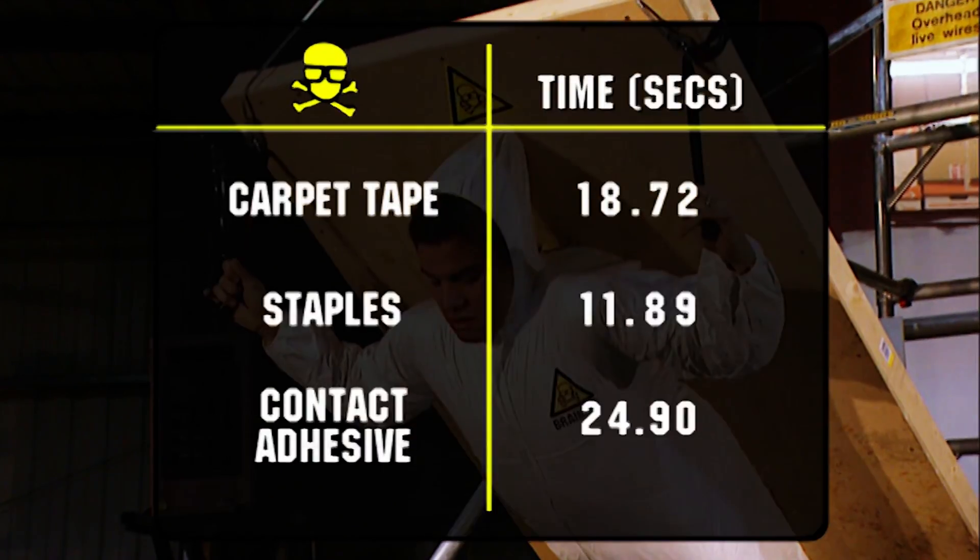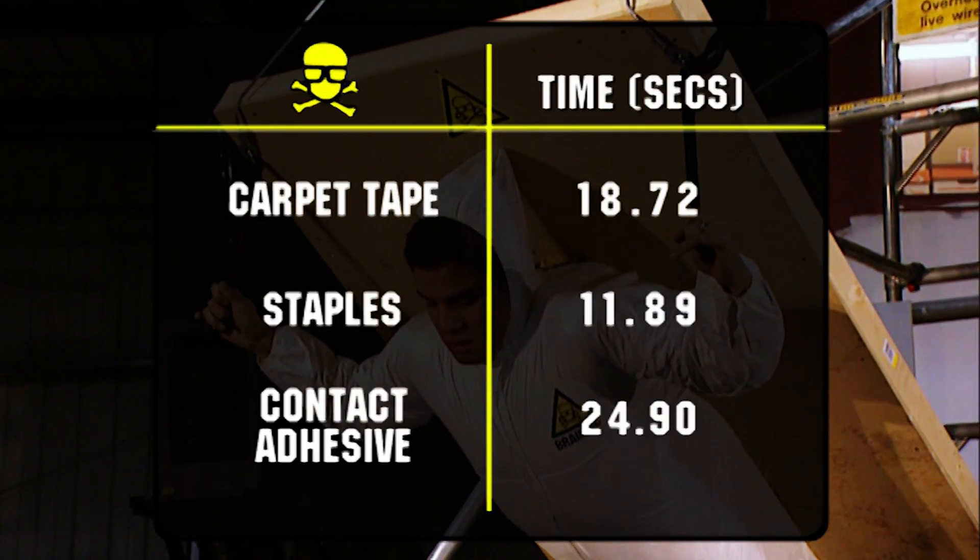Go on. So that's it — that's the definitive answer. If you need to stick a Brainiac to your ceiling, contact adhesive is the way to go.